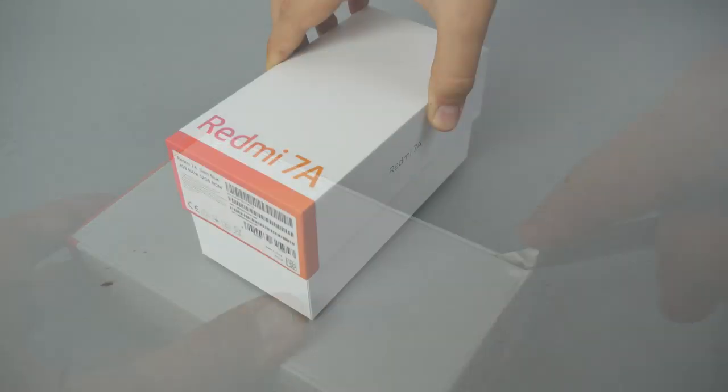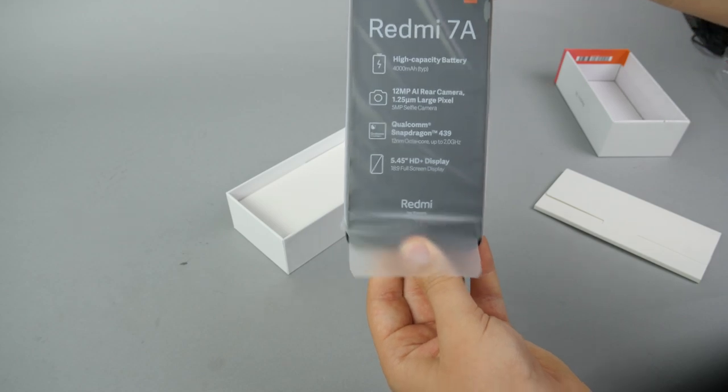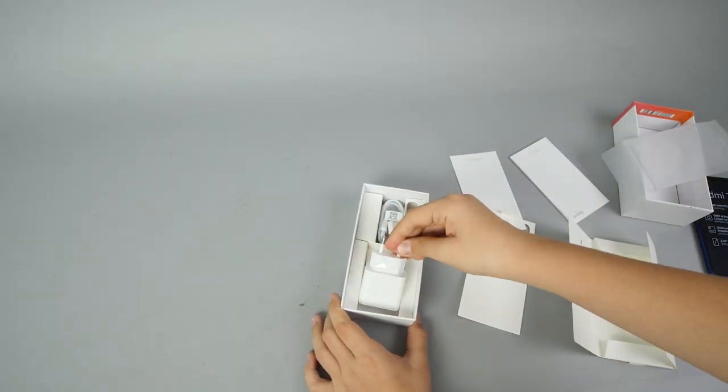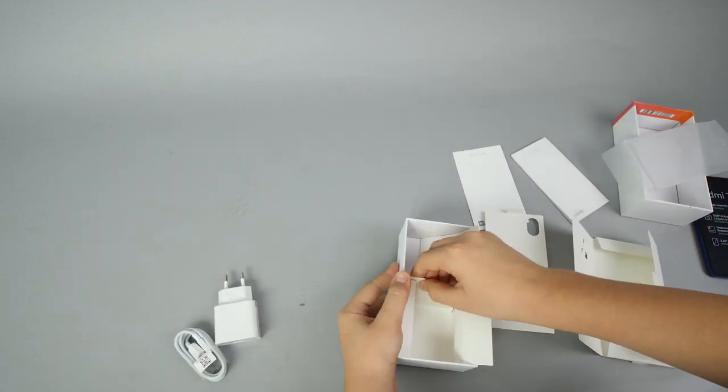The box is quite small, nothing fancy, but looks and feels okay. What do we get in the box? Obviously the phone itself, some manuals, a fast charger — which is quite surprising for the price — and a USB Micro-USB cable. And yeah, that's all.